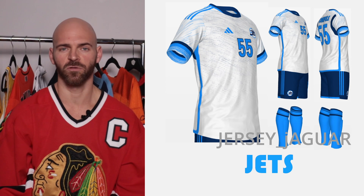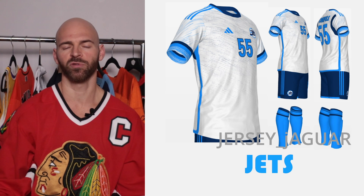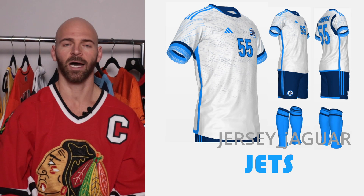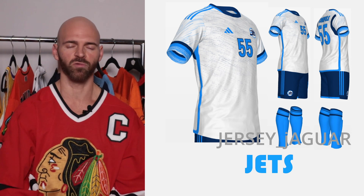The Winnipeg Jets — obviously another Reverse Retro 2.0. I love that light blue color they use — it's not exactly light blue and not exactly teal, something in between, more to the light blue side. I love the aviary jersey, so I wanted to do this Reverse Retro 2.0 and really complement that light blue color.